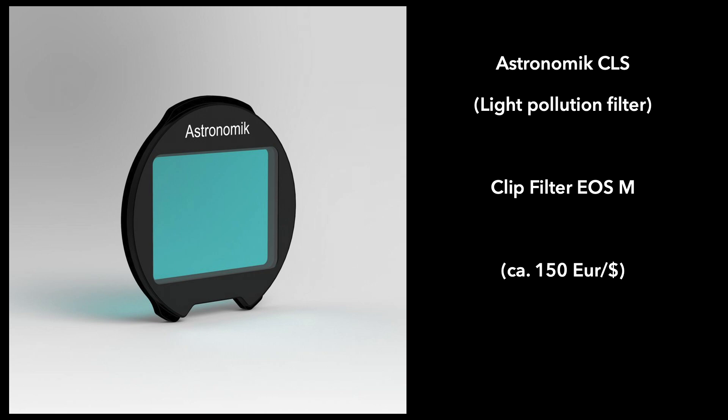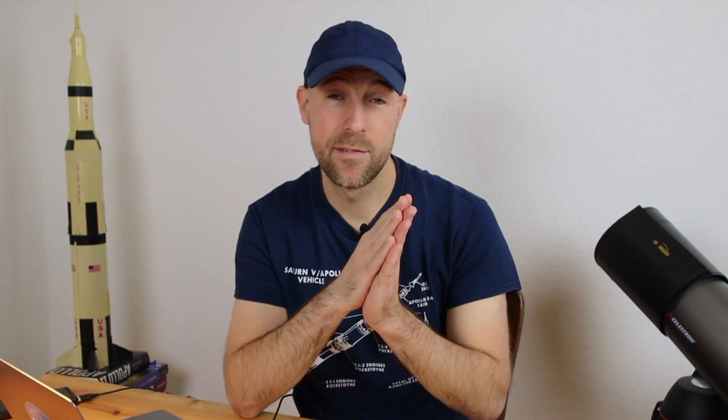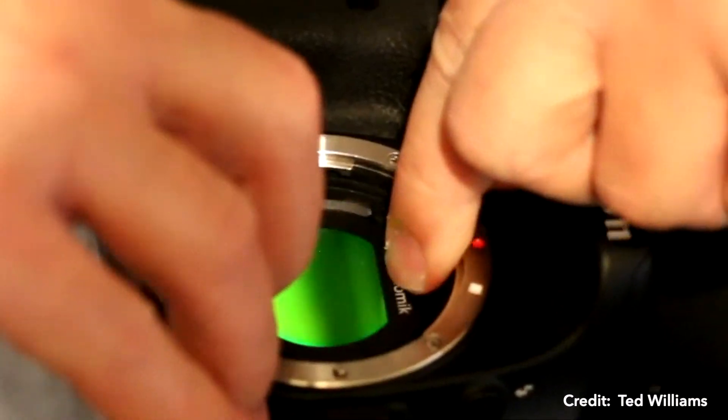These filters are quite expensive — for my Canon EOS M50, a light pollution clip-in filter costs around 150 euros. I'm not entirely comfortable with it because you have to press it into the camera right on top of the sensor, which means getting your fingers very close to the sensor.